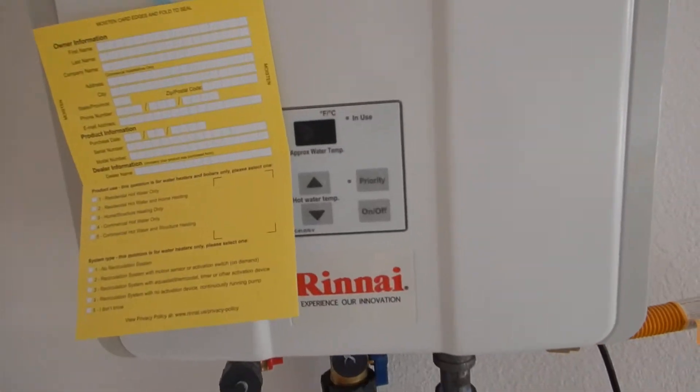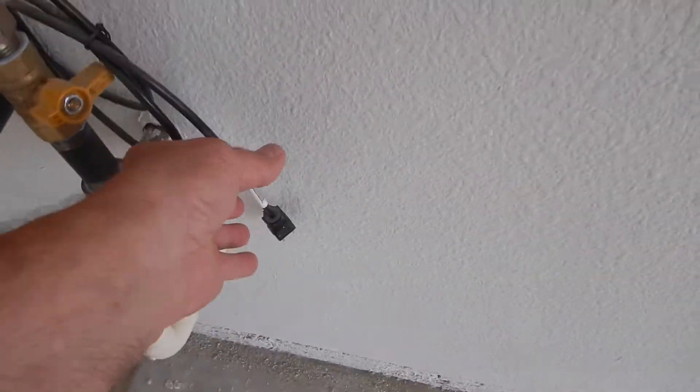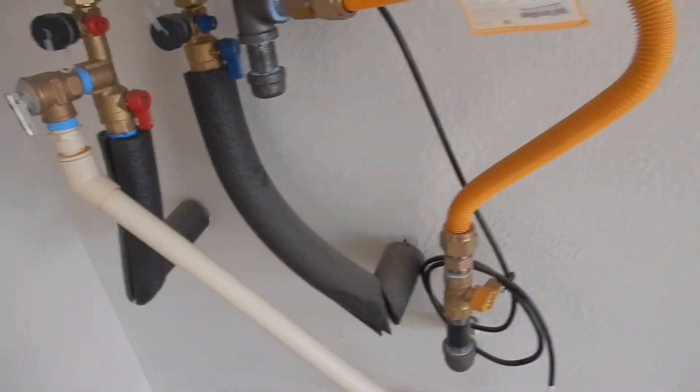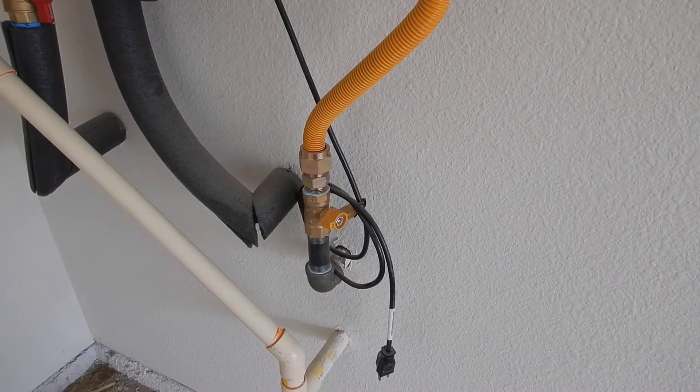The thermostat is at the water heater. It has been turned off, de-energized. They did that for a reason. It's not hooked up for a reason. I can't come in here and just redo that.